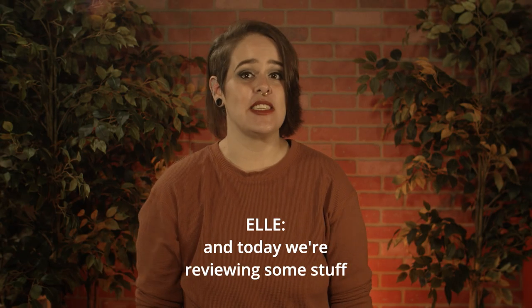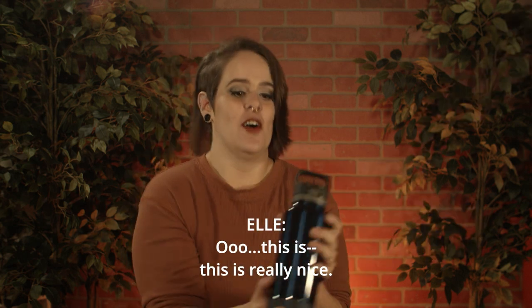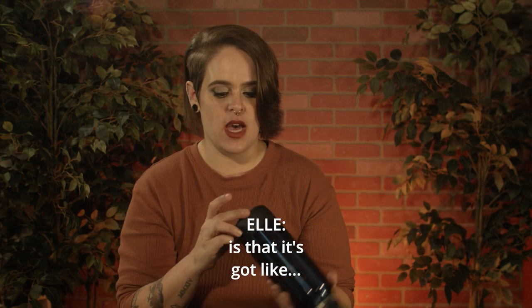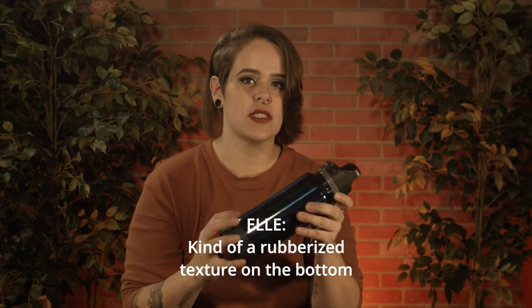Hi, I'm Ellie and I'm with Offbeat, and today we're reviewing some stuff. Oh, this is really nice. The cool thing about this one is that it's got kind of a rubberized texture at the bottom.